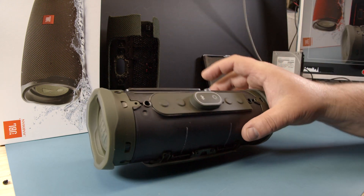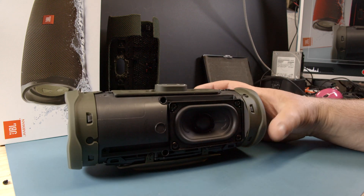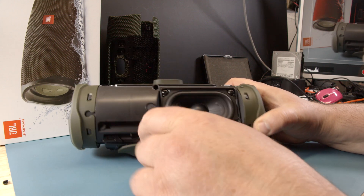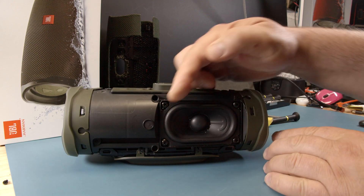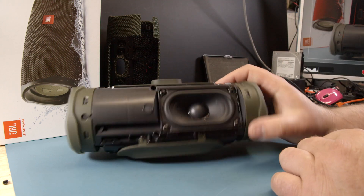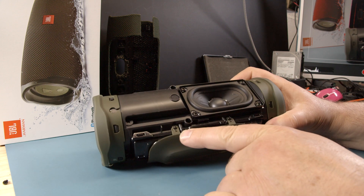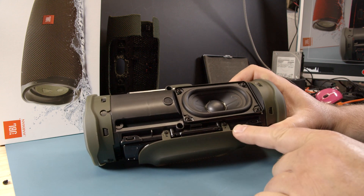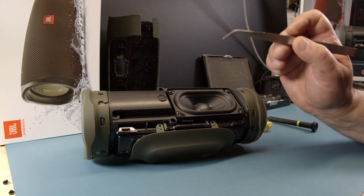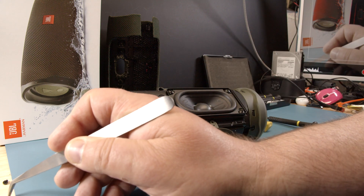Now we can turn the speaker over. That's how it looks. Here's the driver and the battery is behind here. That's why the driver is on the right side and not in the middle — because there is the space for the battery. Now we need to remove the foot. It's fixed with two screws, one here and one there. These are different screw sizes than the other ones we just opened, so keep them separate so you know where they come from.